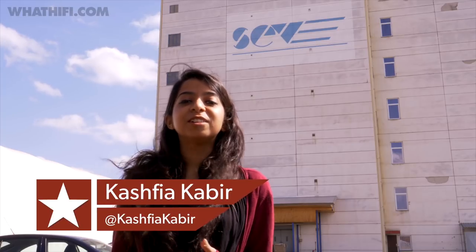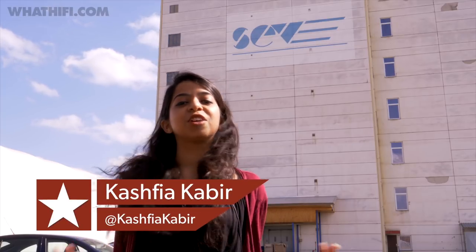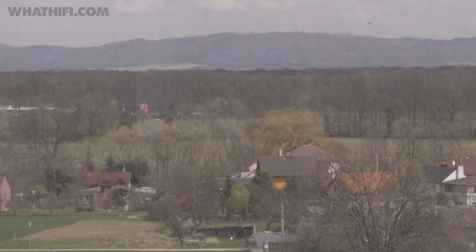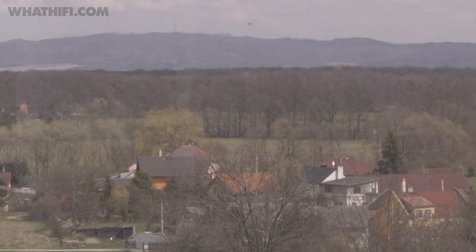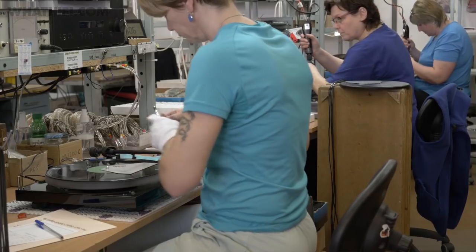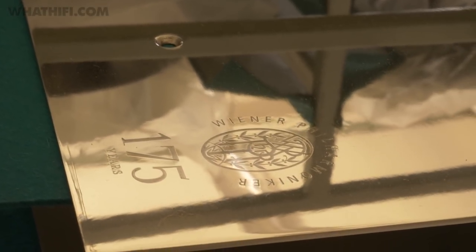Ever wondered what goes into making a turntable? We're here in sunny Czech Republic with Pro-Ject, who's been making its turntables in this factory since 1991 — once the site of the state-run Tesla factory. It's now where every single turntable is made, from the entry-level Essential all the way to the top-end Classic and RPM ranges.